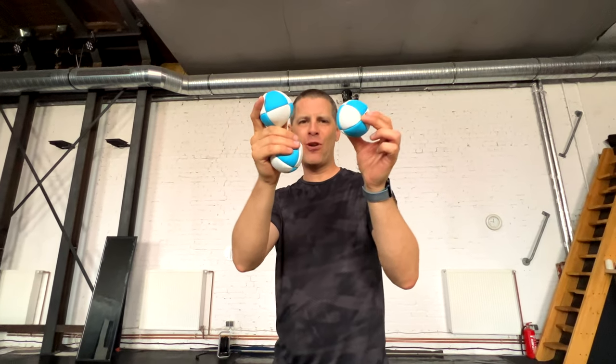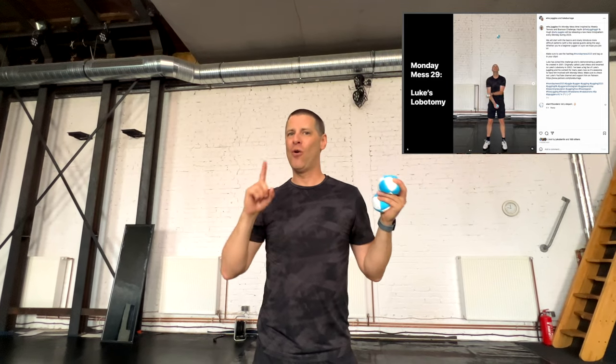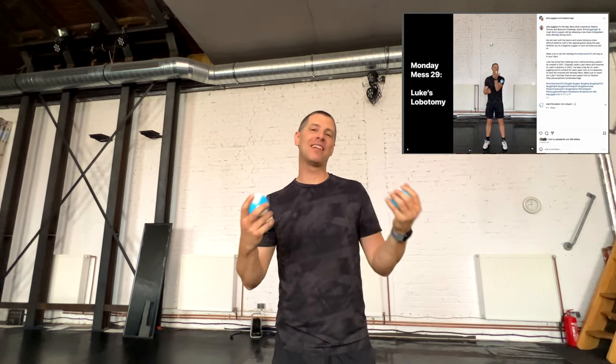This video is a three ball juggling trick tutorial. I don't normally do juggling trick tutorials on my YouTube channel, but it's special because this trick is being included in the Monday Mess Project — an Instagram weekly challenge by Kaylin and Hugh, where everybody has to learn one new Mills Mess pattern a week, or at least try it out. And they picked my trick for this one.